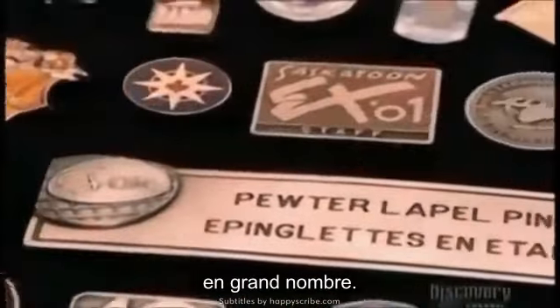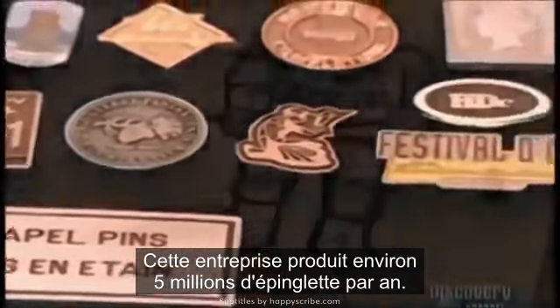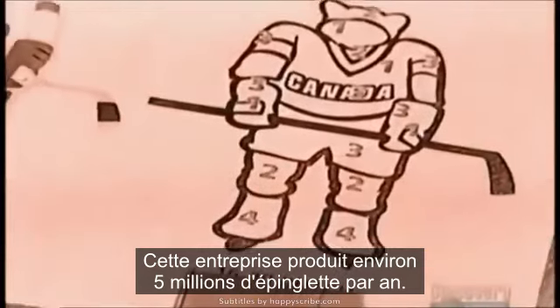They may be tiny, but they're out there in huge numbers. This one company churns out about 5 million lapel pins a year.